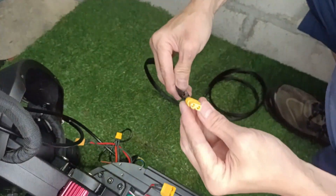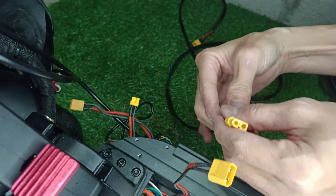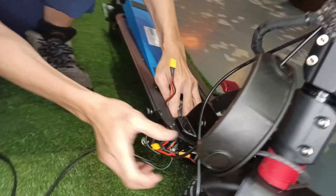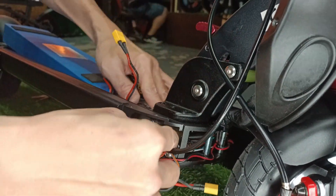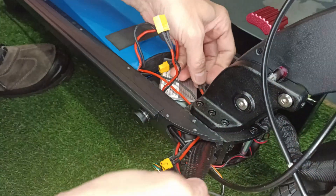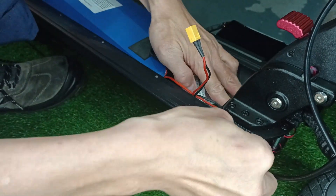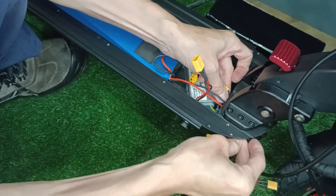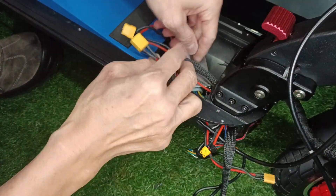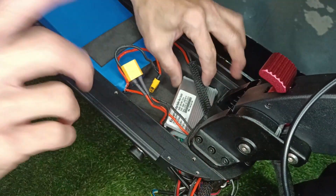Okay, next use the wire harness provided — the long cable. This will be the battery extension. Take note: the female connector will go into the battery compartment from the side. After you have the battery put through, adjust the controller compartment and the wires.